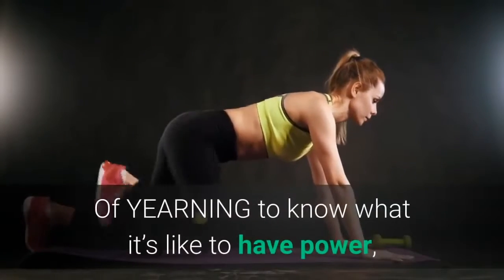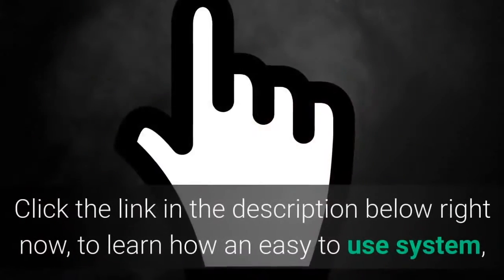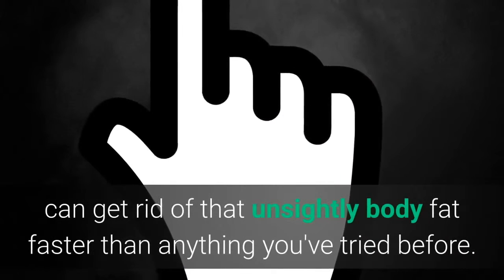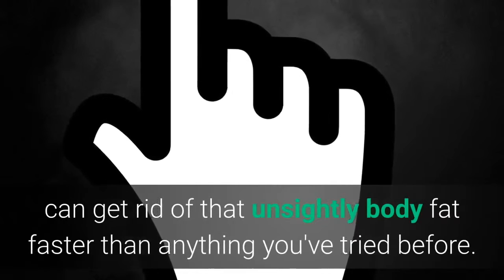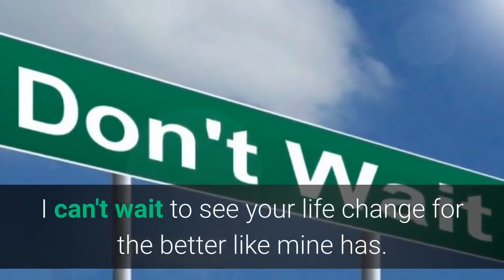Of yearning to know what it's like to have power and control and energy like you did when you were a kid. Click the link in the description below right now to learn how an easy-to-use system can get rid of that unsightly body fat faster than anything you've tried before. Good luck! I can't wait to see your life change for the better like mine has.